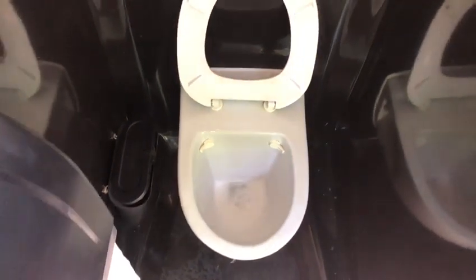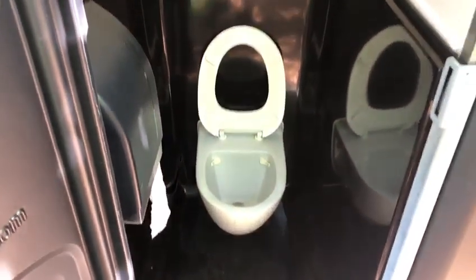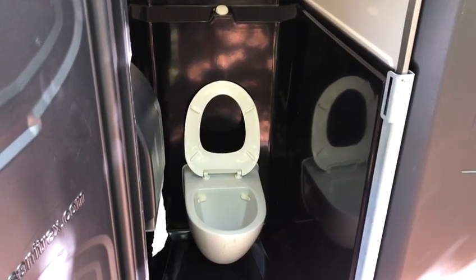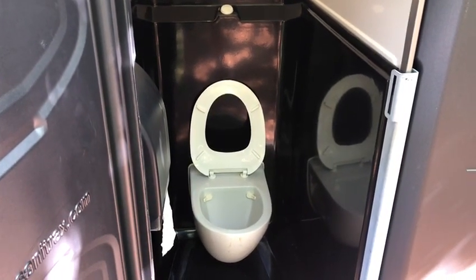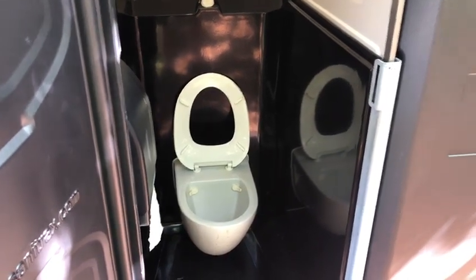That's only 0.26 gallons of flush, which is the least amount of fresh water flushing vacuum of any toilet sanitation solution. This saves tremendous amounts of energy and money, and it's all discharged directly to the sewer.